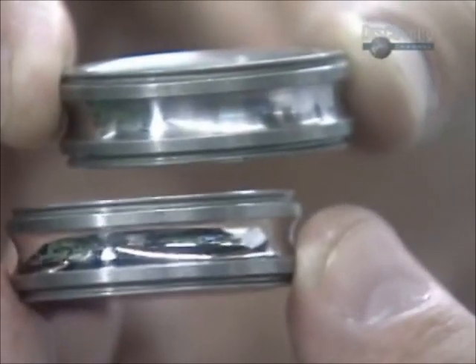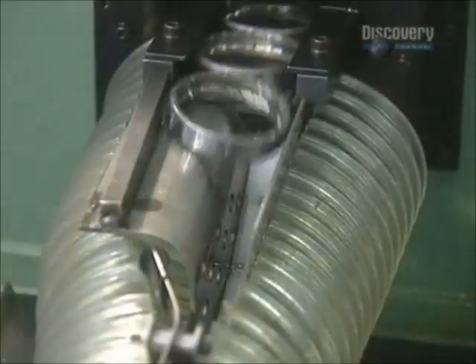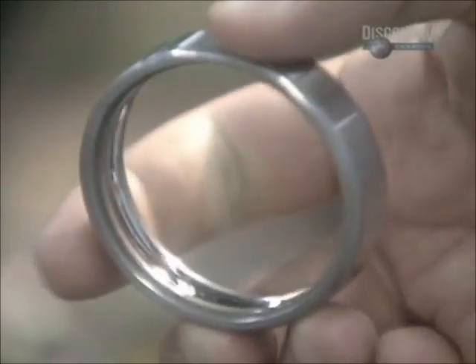Here's the before and after. Next stop is washing. The rings are coated with thick oil and fine spray. The raceways are cleaned with kerosene.